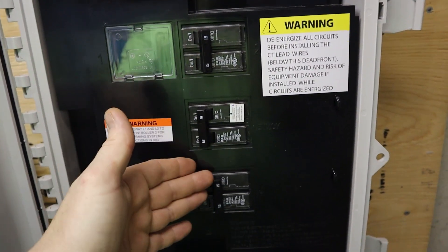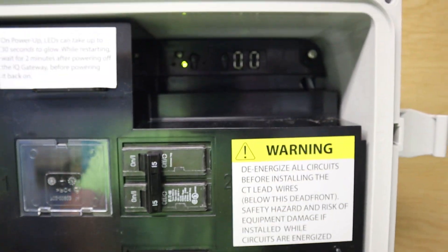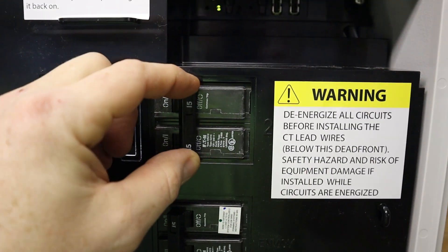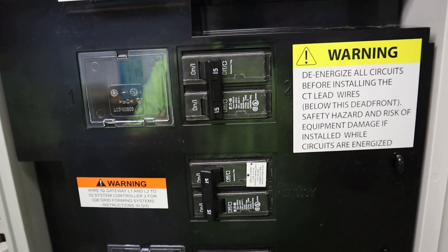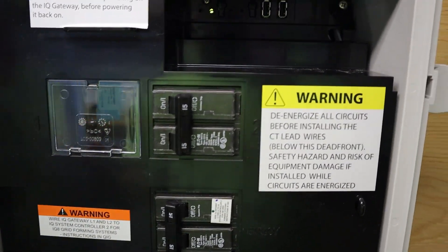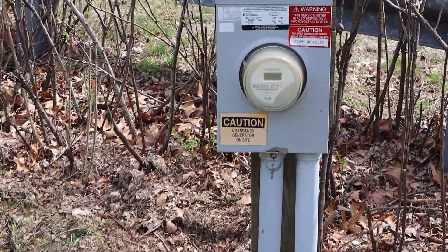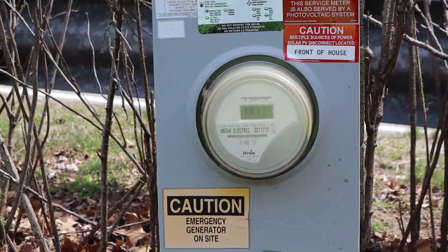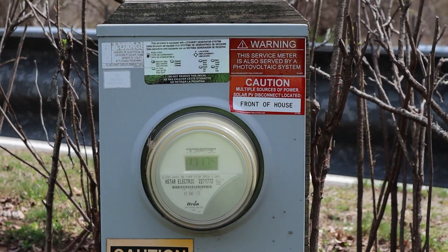The breakers are off right now because we don't actually have permission to operate yet from the utility. We need to wait for them to install a net meter. A net meter is a meter that spins forwards when you're using power and backwards when you're putting power out into the grid. This is the customer's existing revenue meter — it has stickers indicating it has a generator on site as well as stickers we've added indicating solar on site and where the disconnecting means is for the solar.